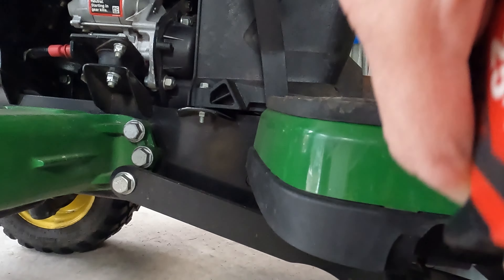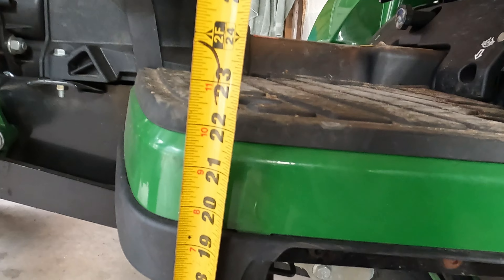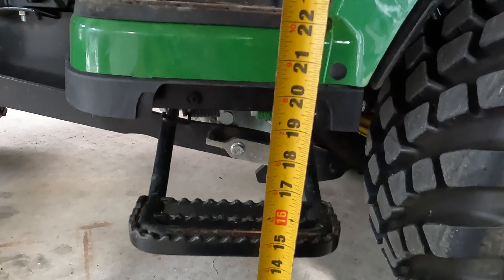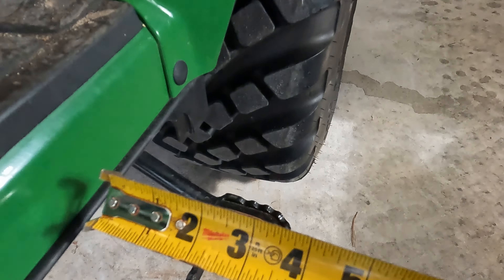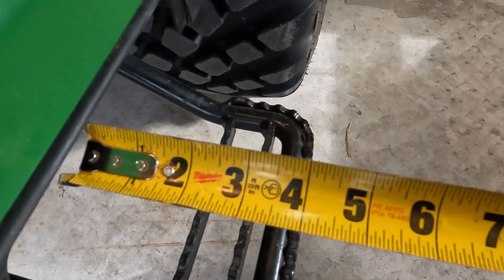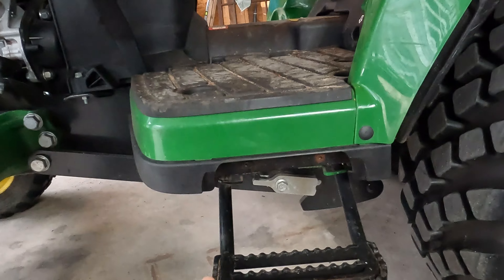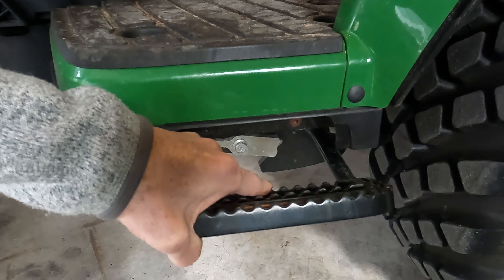Looking at some dimensions: it's about eight inches wide, it's up from the ground about 14 inches, versus the deck which is up about 22–23 inches. So it does help you get up there in that way.